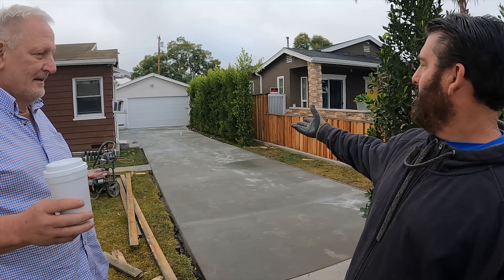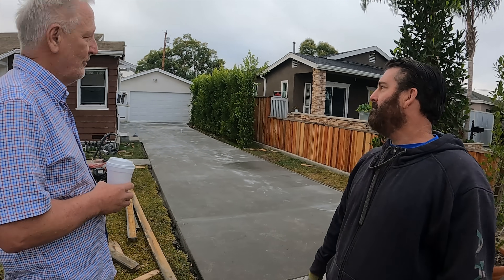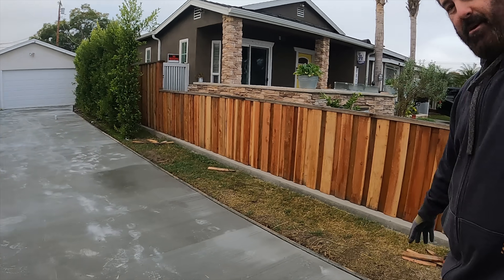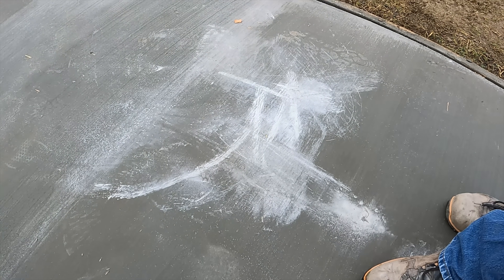Hi, David Odell here with homeowner Bob. I just arrived back on the job site the next day after the pour, and right when I got out of the truck I said, 'What happened here, Bob?' Because I see footprints and it looks like you dragged the hose on it. Bob explained he walked on it not knowing he wasn't supposed to, and dragged the hose because he couldn't reach way back with the low water pressure. He said it looked like it snowed out here overnight. These footprints — those are my size 12s — and it looks like there were some footprints and then you tried to scuff them up.